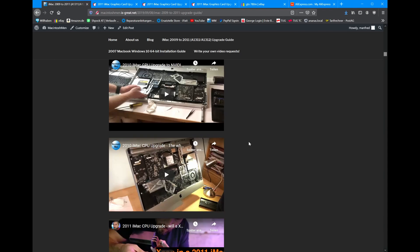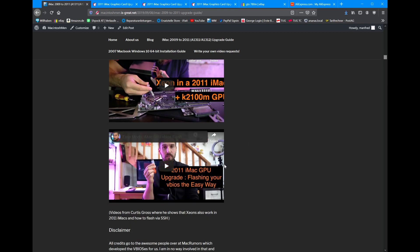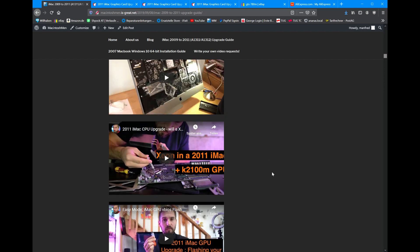Curtis Gross made an excellent video on how to do it, and I will of course link it down in the description below. You can also find it here. It's a really helpful video and a great way to flash your V-Bias.